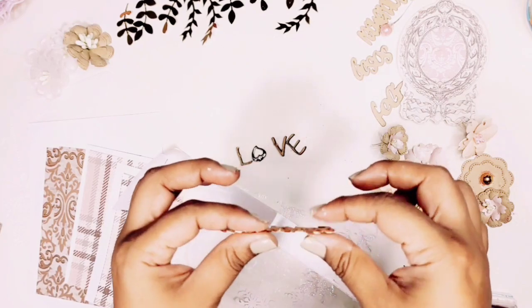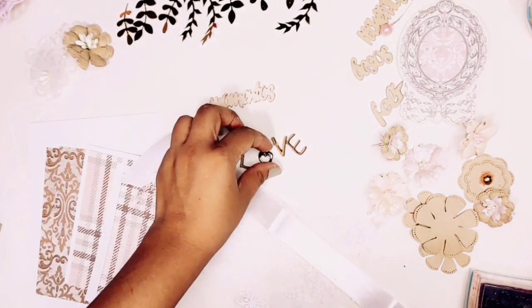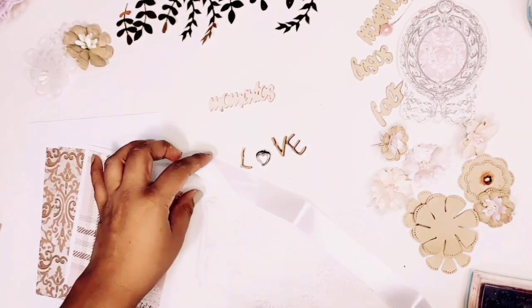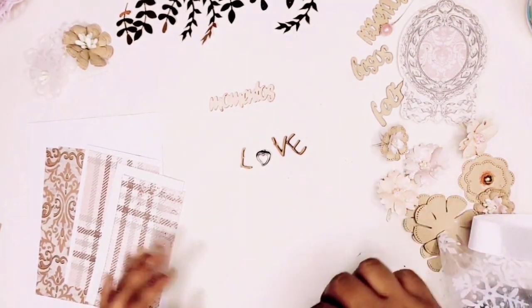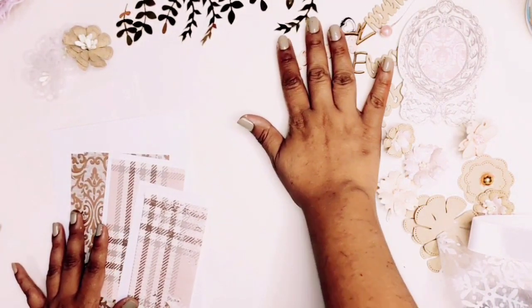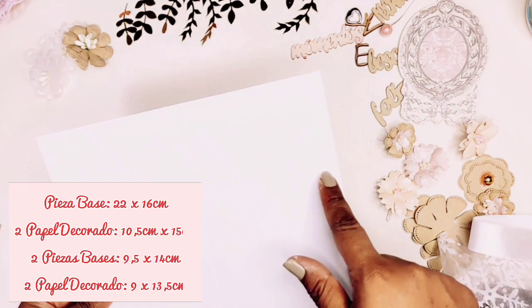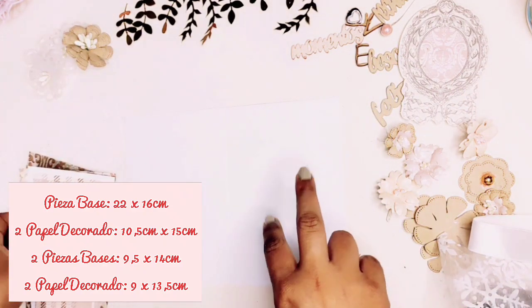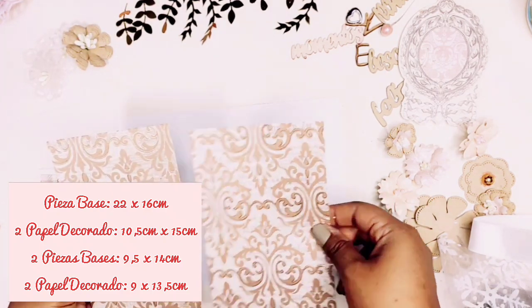I have this chipboard that I have tinted with red so that it has that wood effect, and that is the one I will use. Another thing we have to use is metal, so I have this piece of metal here which is the one I will use for our tarjeta. For the tarjeta we need: one base piece of 22x16 cm, two decorative papers of 10.5x15 cm.